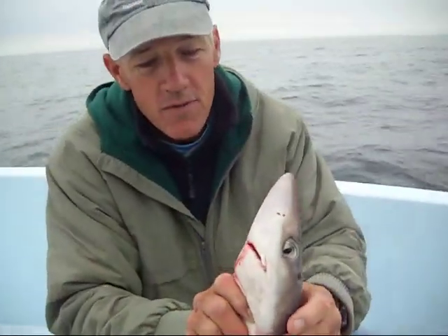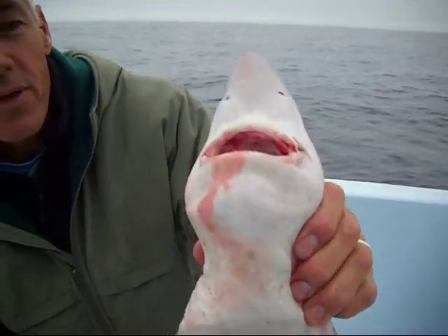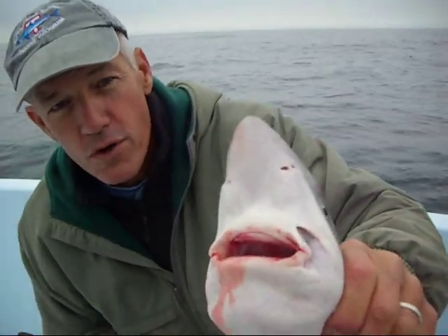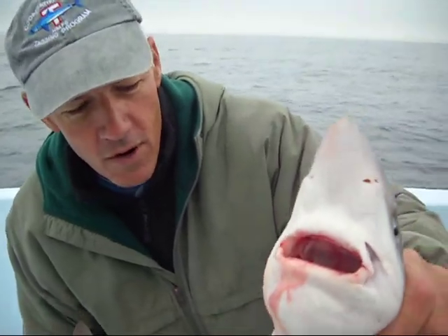If you look at their mouth, it's sort of a flat mouth where they don't have large teeth, but they do have teeth, so you have to be careful — don't put your finger in there.